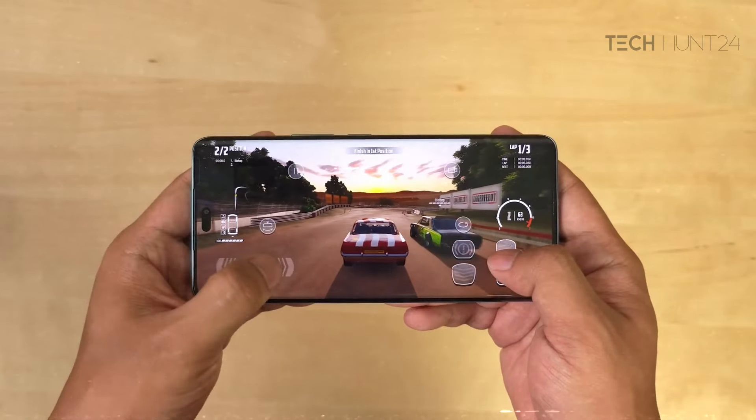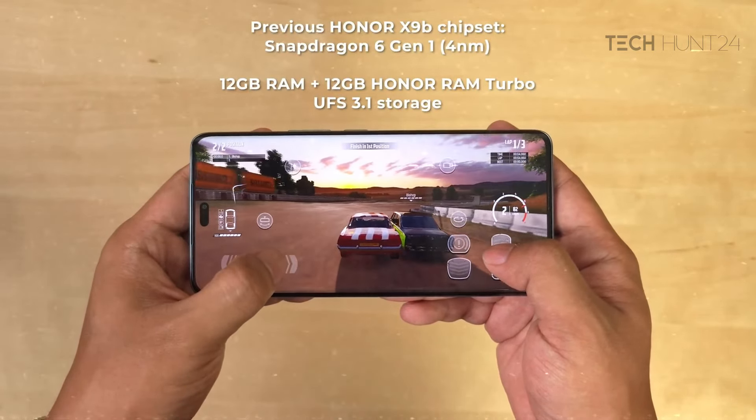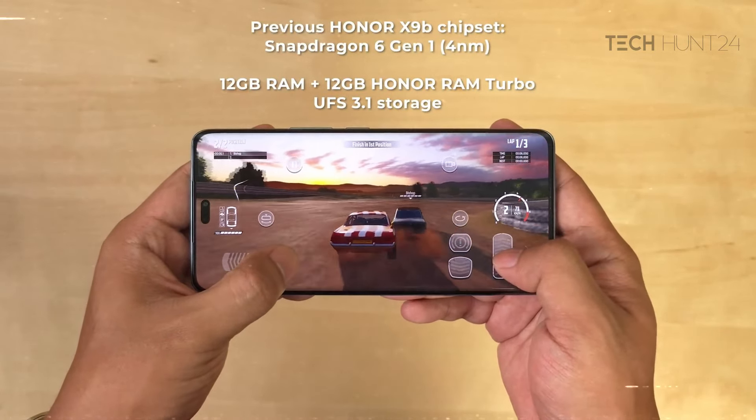For gaming performance, PUBG runs at smooth and HDR graphics with extreme frame rate at 60fps, and ultra HDR graphics at 40fps.